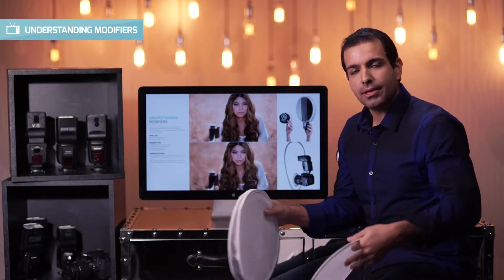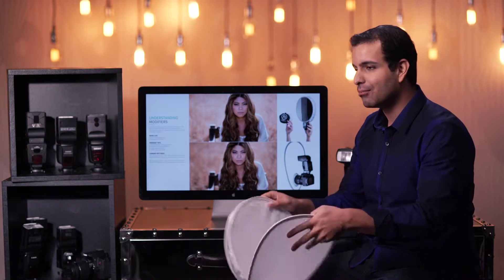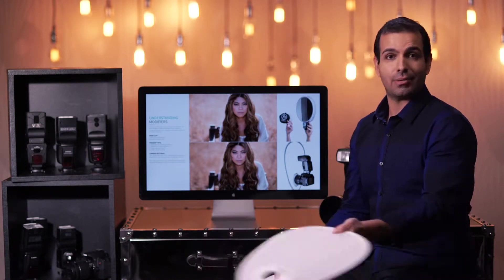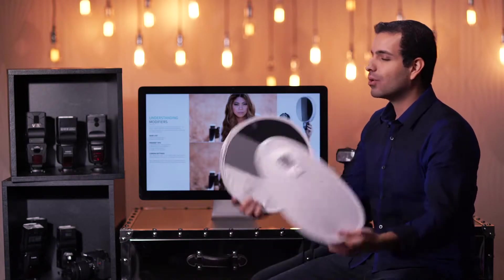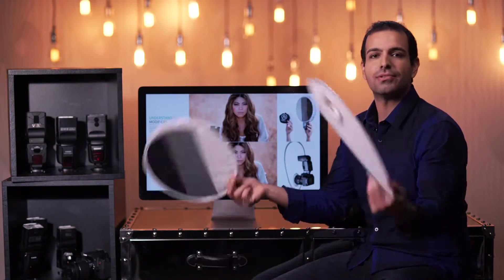We're going to take a moment and do a little study break. Normally with a study break you actually take a break, but this time we're taking a break from going over images to study — hence study break. I want to get some more of this understanding modifiers thing into your systems.